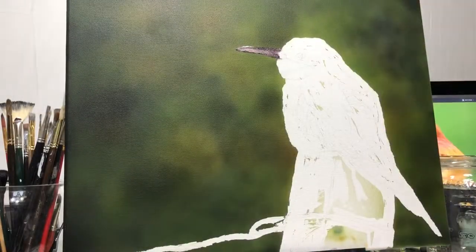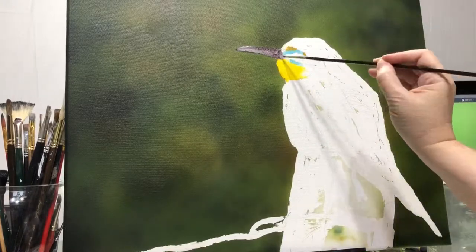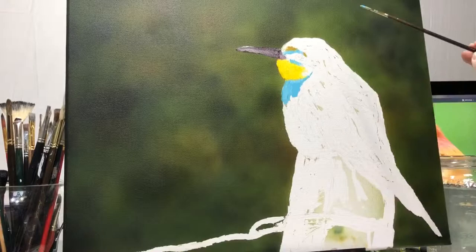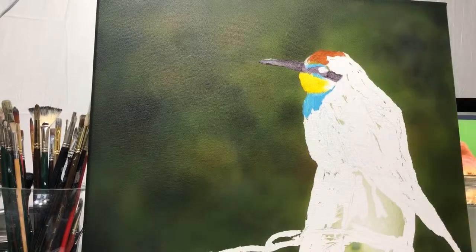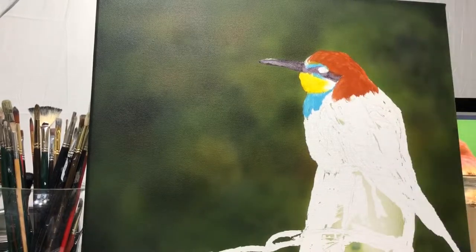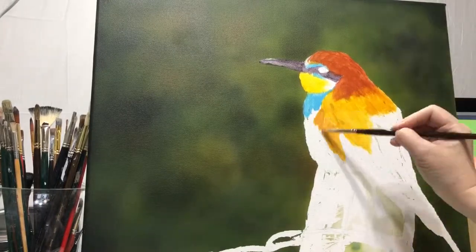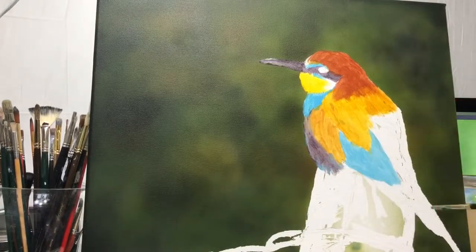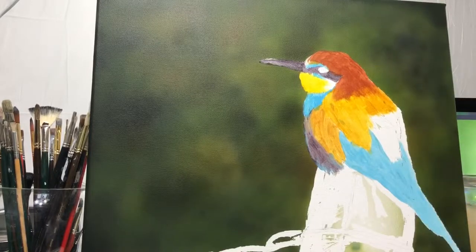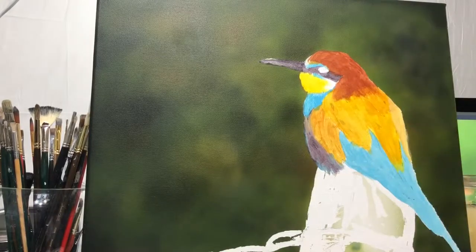I started out using acrylic paint and I did not film the first part of the painting where I did the background. I actually used an airbrush — I wish I had filmed it but I'm sorry I didn't. I used the Neo by Iwata, the gravity feed dual action airbrush, and I used the Wicked Colors by Createx and the high flow acrylics by Golden.